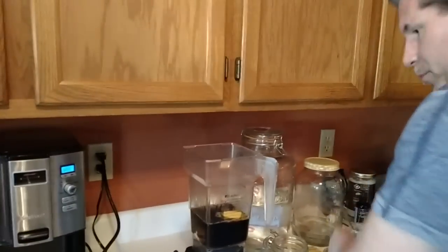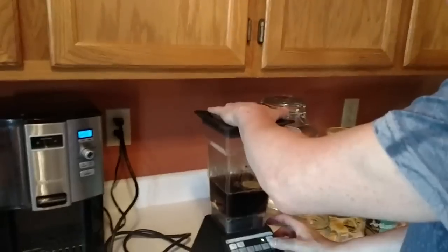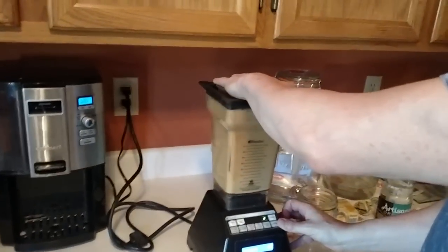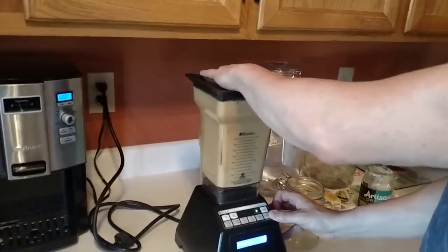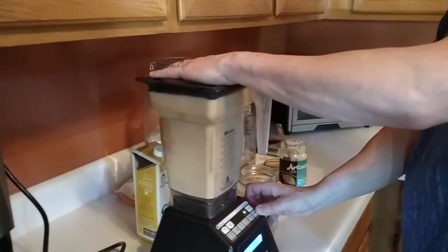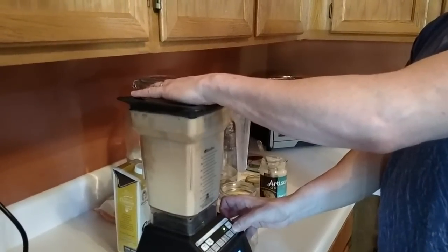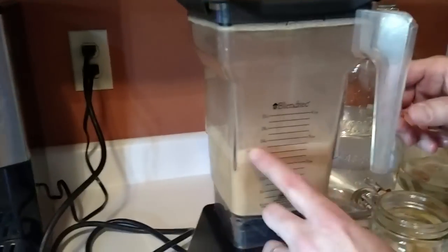So this is a healthy, wonderful drink that is going to help you burn fat. We put both ingredients in there and just turn it on like you're going to blend up a smoothie. It really does create a latte-type effect, as you can see with the foam right there.